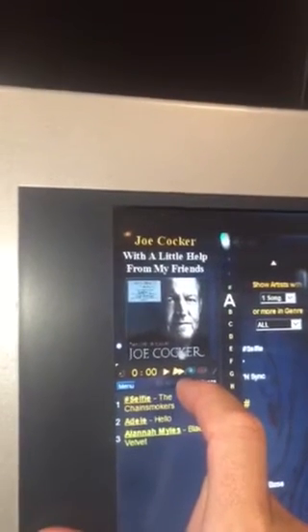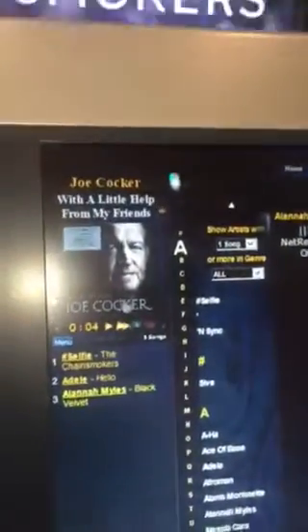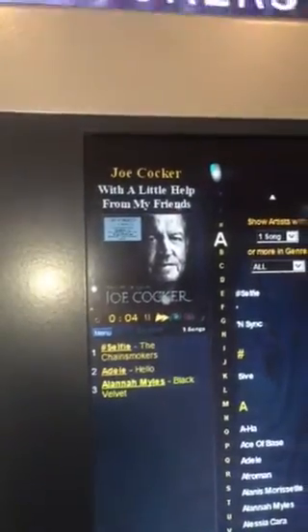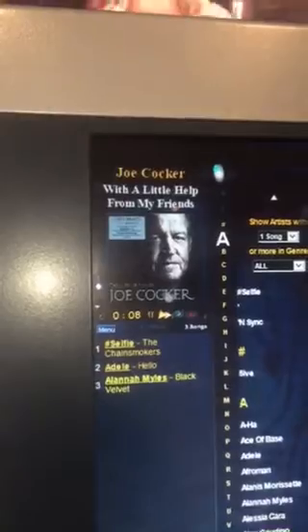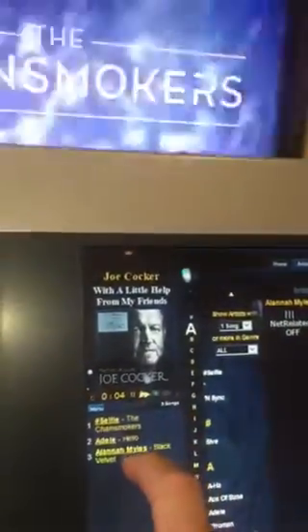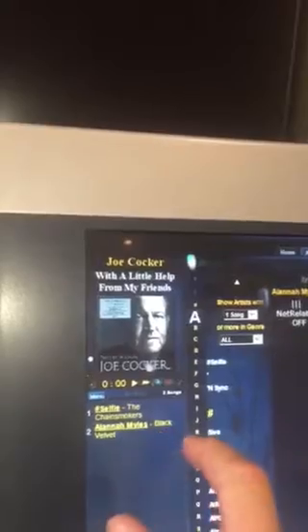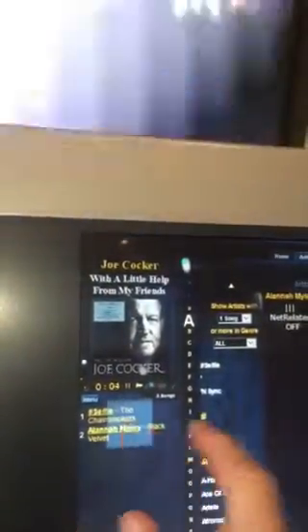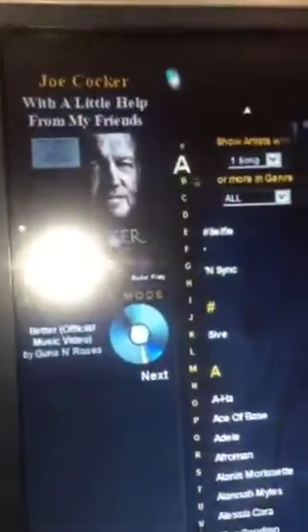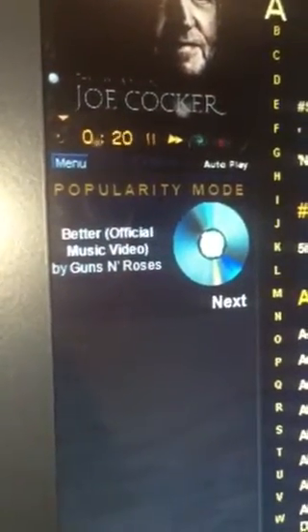This is where the computer starts to fall apart if I'm trying to do too much in one go — it doesn't like it too much. It's now causing an issue trying to catch up, it hasn't updated what's playing, and now it's frozen because I tried to do too much. That's not a fault of the software — that's a fault of the fact that I've got a really crappy computer in there. If we remove the list and there's nothing in the queue, it'll automatically play random songs — it's automatically chosen Guns N' Roses.